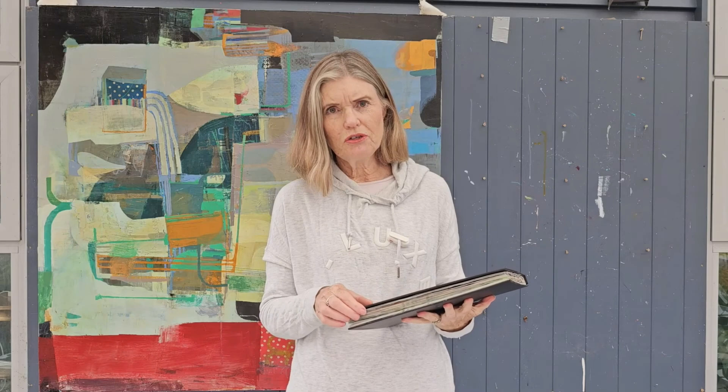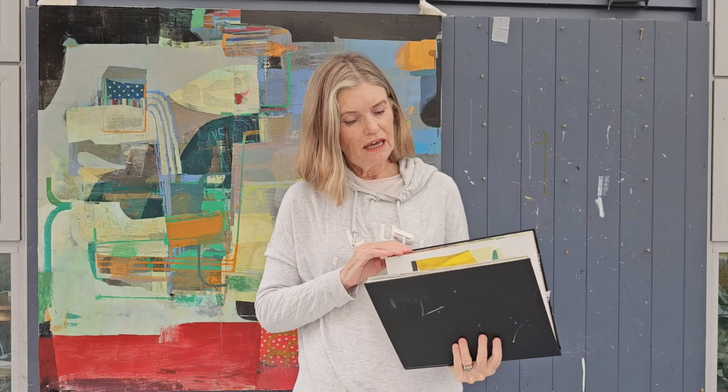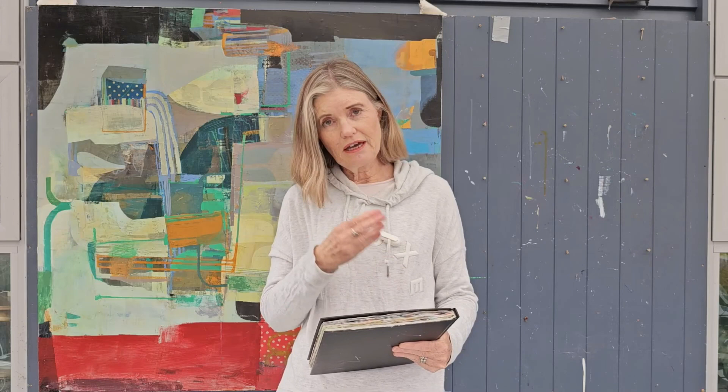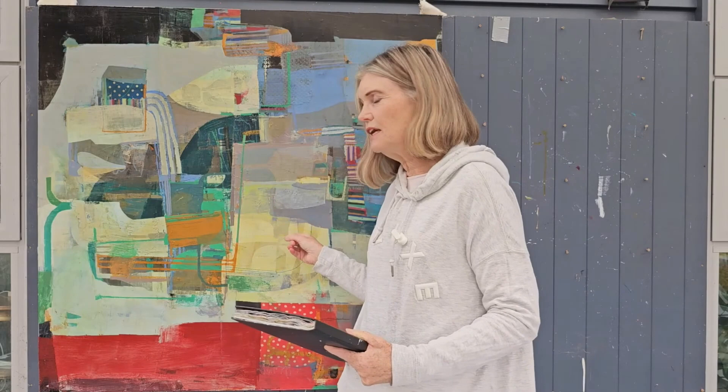A lot of people ask me about my sketchbook — what sort of book I use, what sort of paper is in it, and why I use it. This is something I didn't always do, so in this video I'll talk about why and how I use it. When I'm working in my sketchbook I follow exactly the same process as when I do large paintings, but I can finish a painting in my sketchbook in an hour and go through that whole process and learn as I'm going.